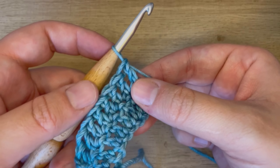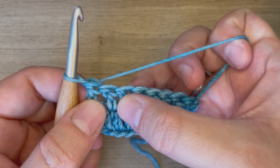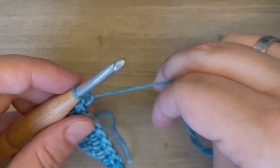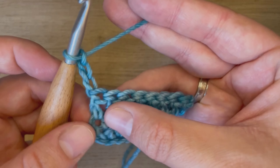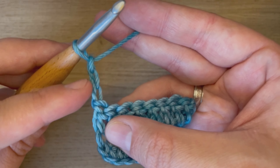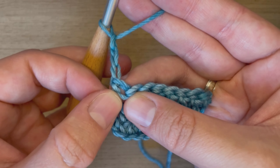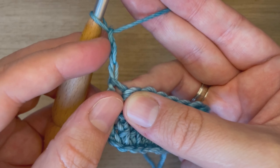Some crochet patterns will have you turn and start your rows a different way without the chain two turning chain. You're still going to turn your work like normal, but this time instead of chaining two, you're actually going to chain three. Oftentimes in these patterns, they will count this chain three as the first stitch of the row because it looks very similar to a regular double crochet. When that happens, they will oftentimes instruct you to skip this first stitch, as this chain will count for that first stitch.